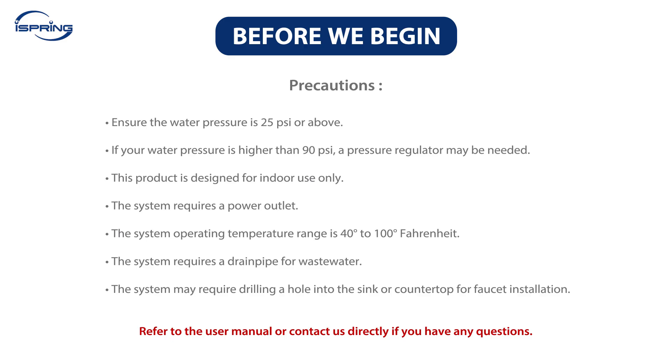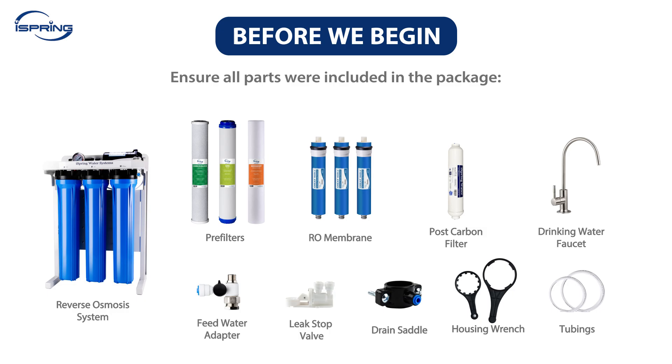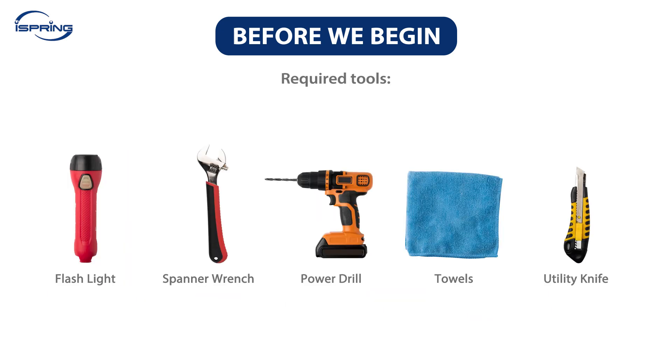Before we begin, please make sure your water pressure is 25 PSI or above. If your water pressure is higher than 90 PSI, a pressure regulator may be needed. This product is designed for indoor use only. The system requires a power outlet. The operating temperature range is 40 to 100 degrees Fahrenheit. The system requires a drain pipe for wastewater, and may require drilling a hole into the sink or countertop for faucet installation. Ensure all parts are included in the package and all required tools are ready.